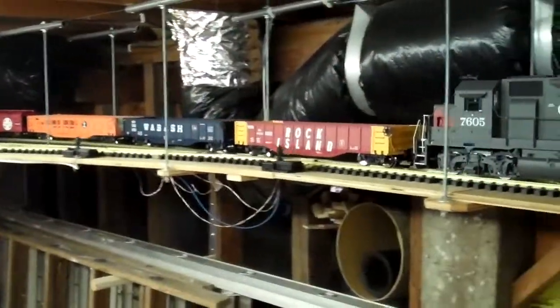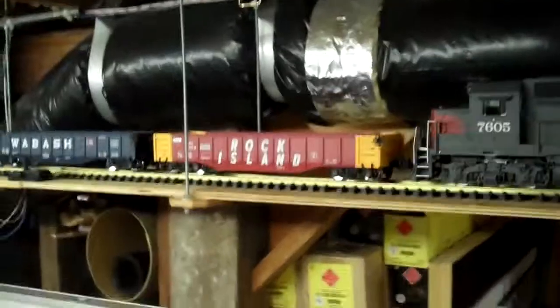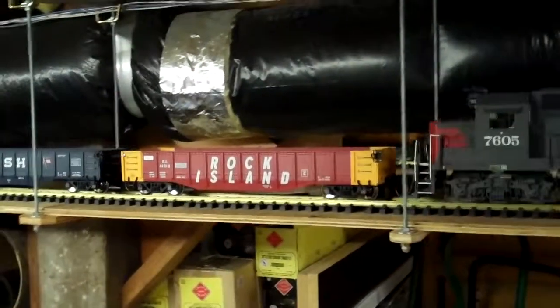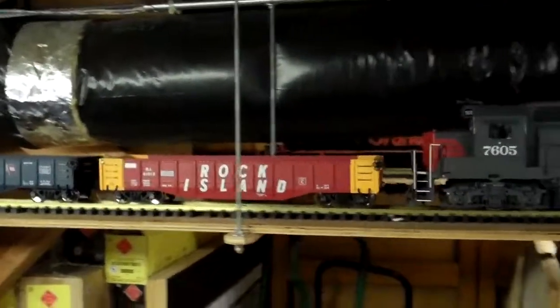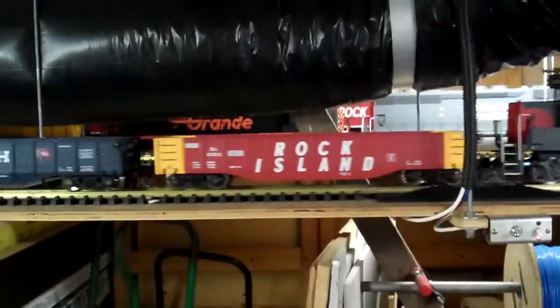In the case of the gondolas, just like with the flat cars, they were lowered by virtue of using USA Trains plastic Bettendorf trucks, where I lowered the bolster within the trucks in order to lower the cars.